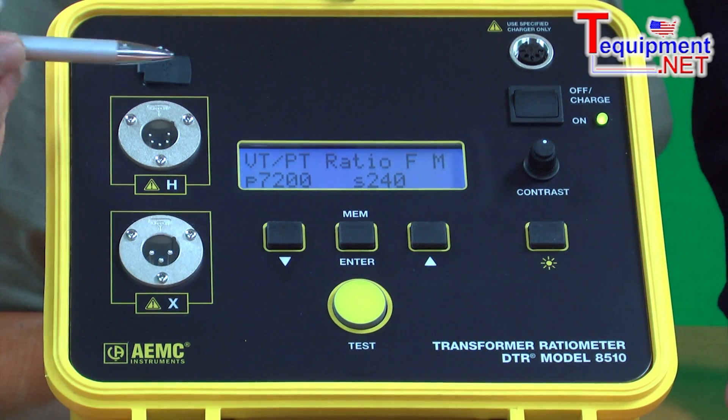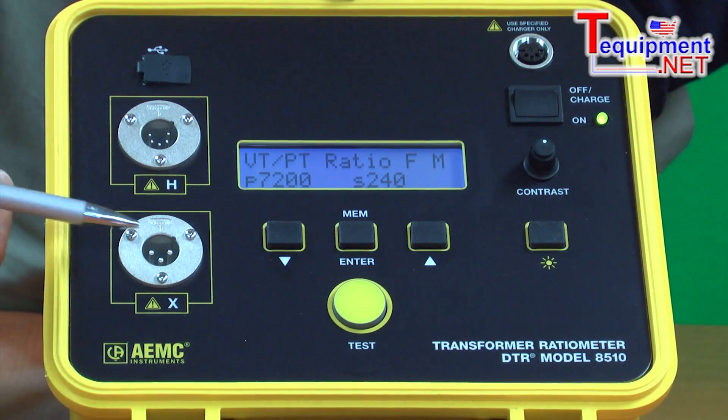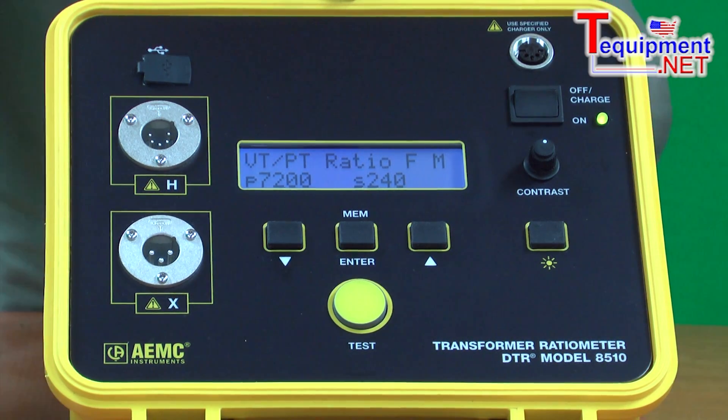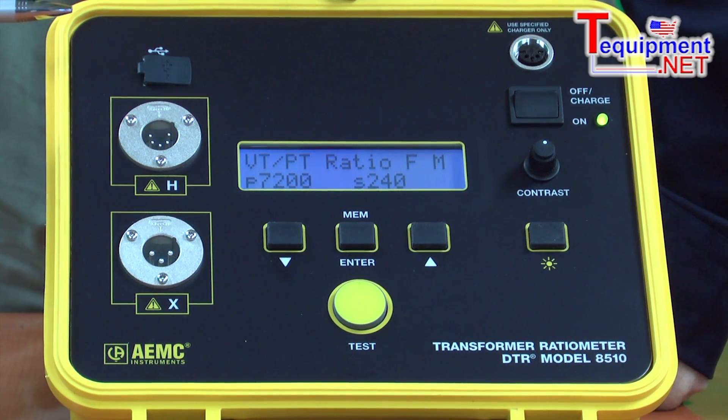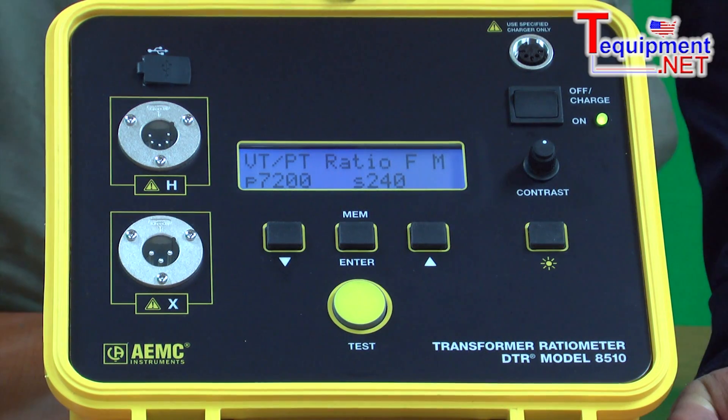There are built-in error messages that will appear to assist the user. If the leads are connected in reverse, the display will tell them the leads are reversed. If there's a short or an open in the windings, the display will indicate that. Or if the transformer itself is wound backwards, the display will also inform the user of that error.